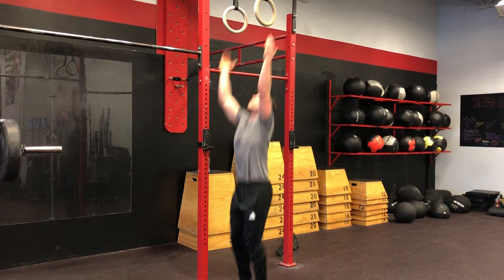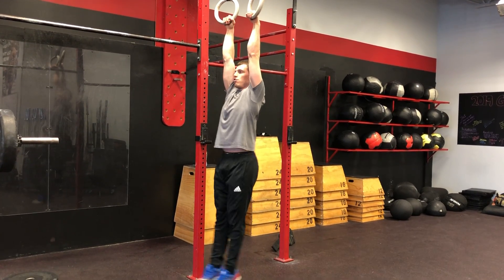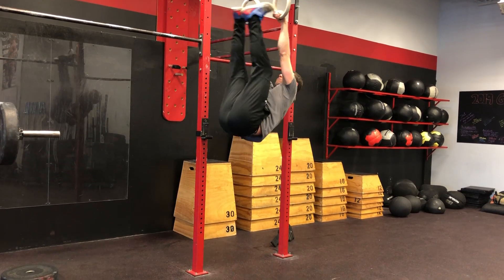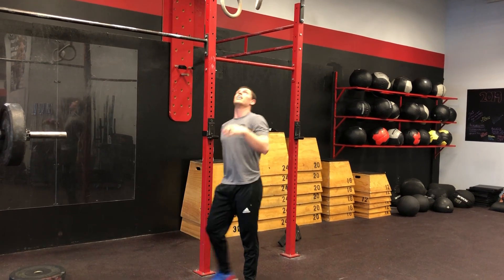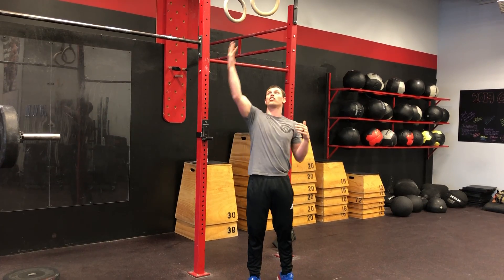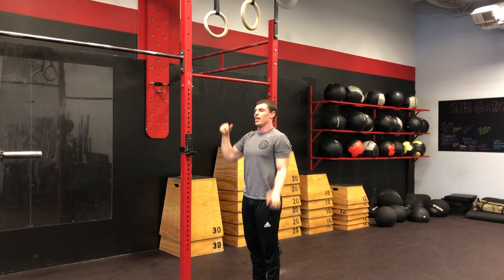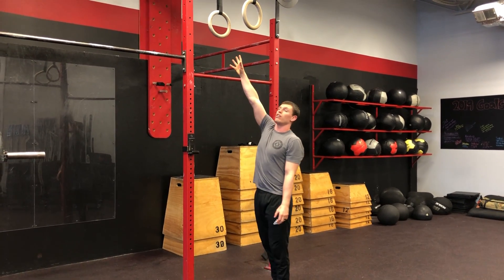So what I have people do is hop up to the rings. The longer the straps, the easier this is going to be. From here, with active shoulders, I pull my toes up to touch the rings. You can see how the rings move — it makes it easier to do the movement as opposed to doing it statically on the bar. The key is it should be strict. You're pulling your toes as high as you can; if you can't touch the rings, get them as high as you can. A lot of people make the mistake of jumping on the rings and start kipping around, which doesn't transition well to the bar.